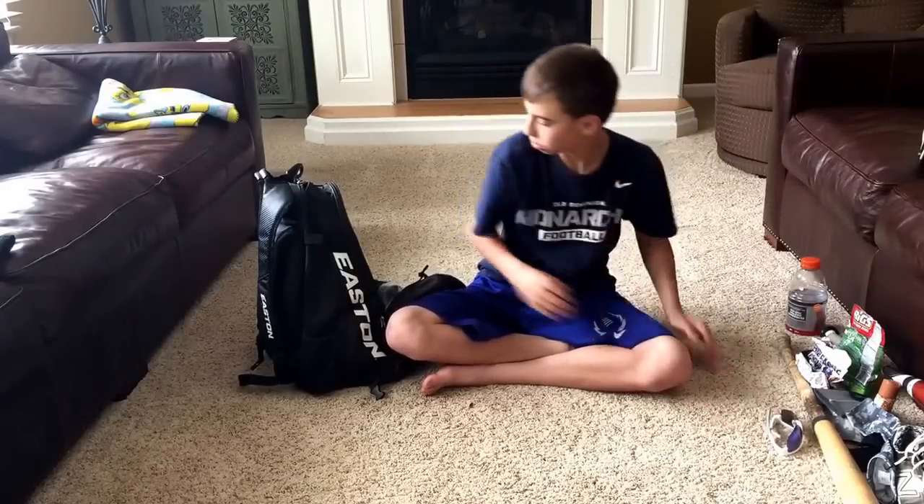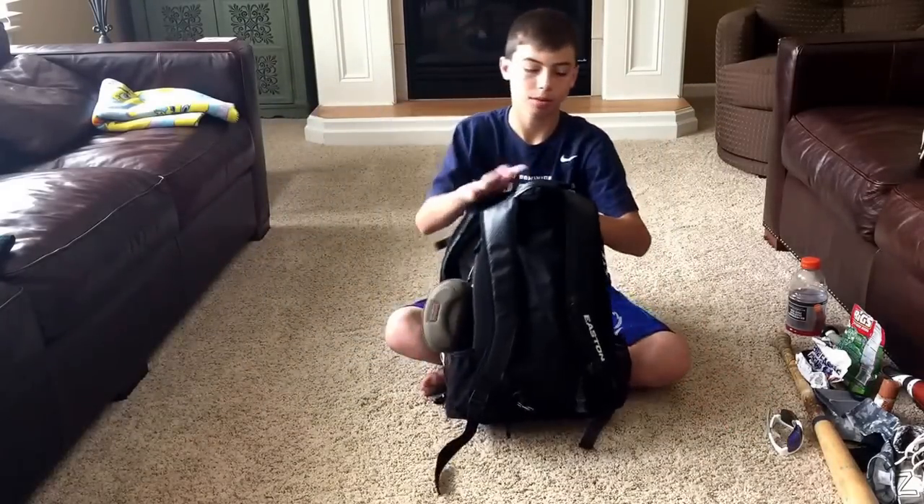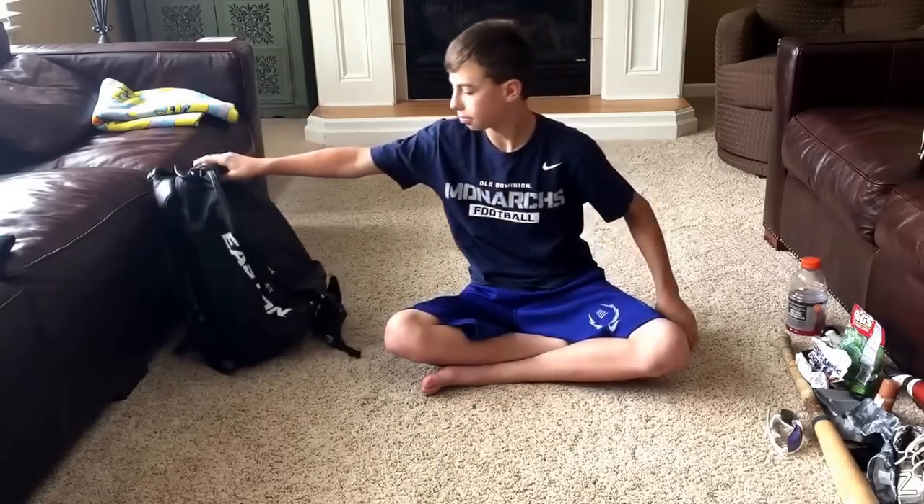That's it — what's in my baseball bag. I don't know what this bag's called, but be sure to like, comment, and subscribe. I'll put my next video up soon.